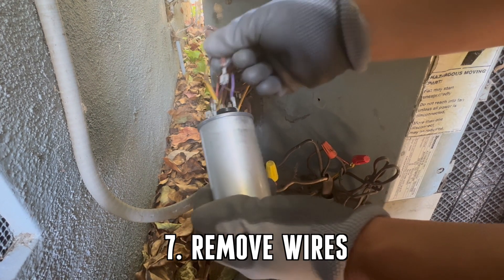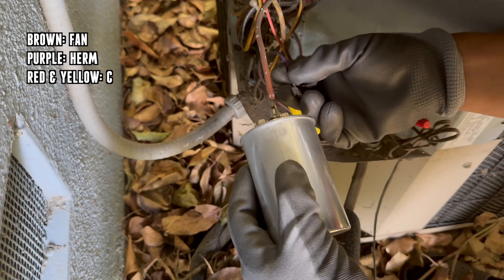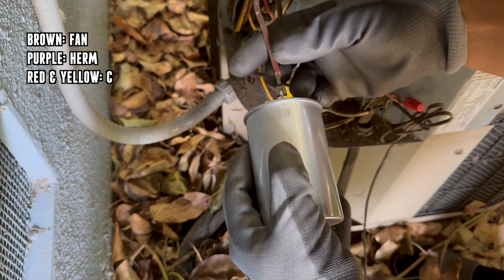You'll remove the wires from the old capacitor and plug them into the new one, making sure that each wire goes to the correct prong.